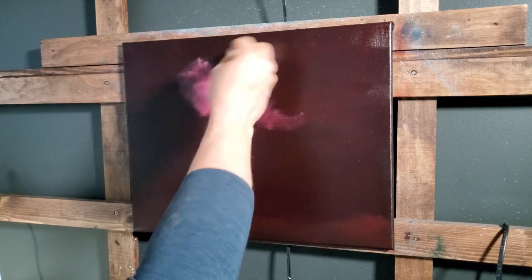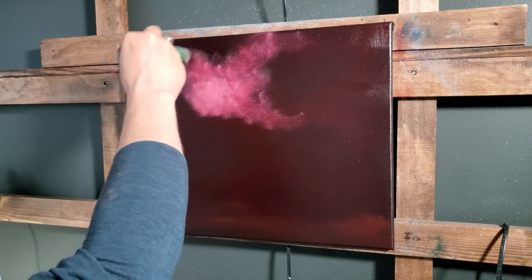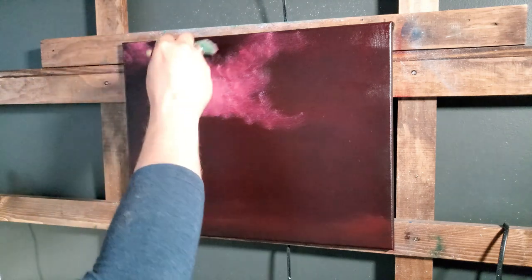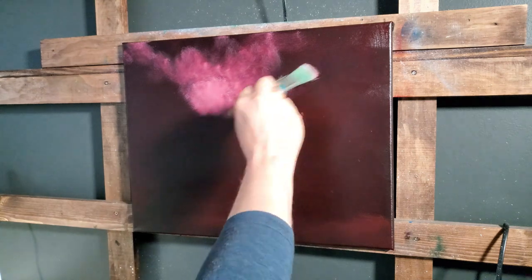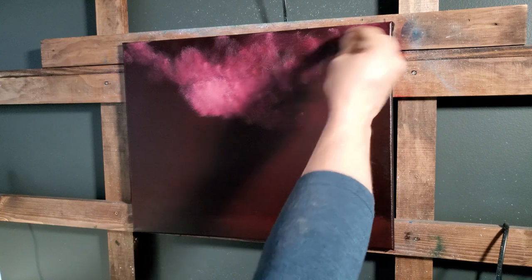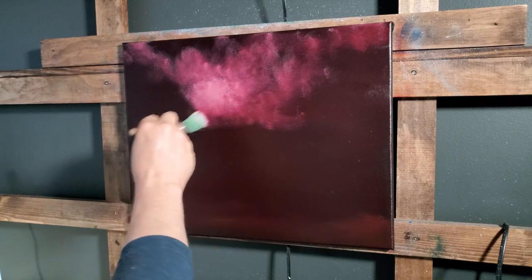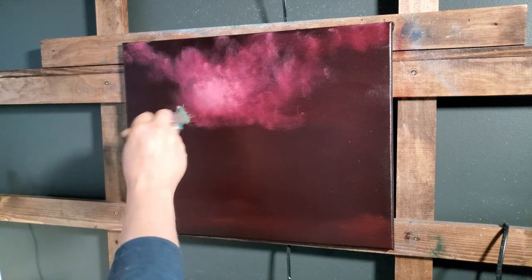I'm just going to work down a little bit, work out, drag some of that white — you can use little circles like this, whatever, doesn't really matter. Just bring some up here; some of it's going to be clouds anyway. We're just working that color out — no more color added to the brush. I can always go back and strengthen that if it's not dark enough.